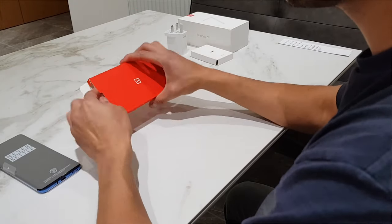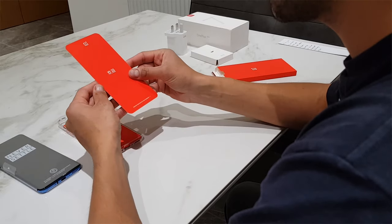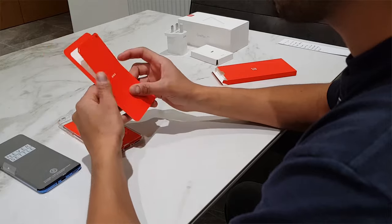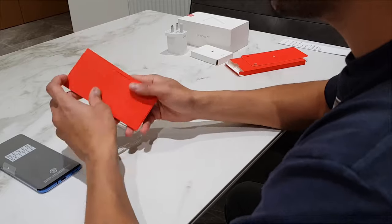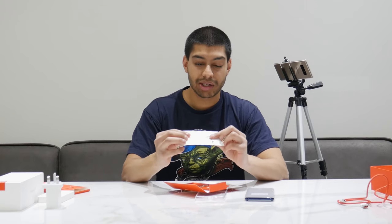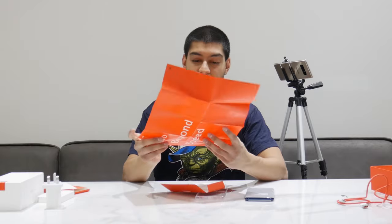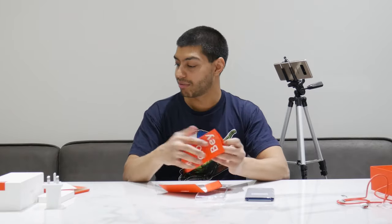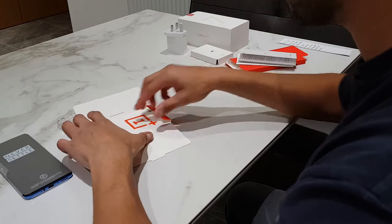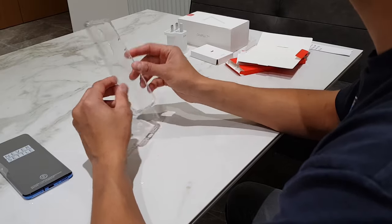Let's see what's inside the packet. You get a case — created together with their community — and there's some Chinese text on it. You've got the instruction manual booklet, the OnePlus 7 Never Settle card which is used to open the SIM card tray, a Go Beyond quick start guide in different languages, and some warranty information also in Chinese. There's also a Never Settle sticker. And that's it.